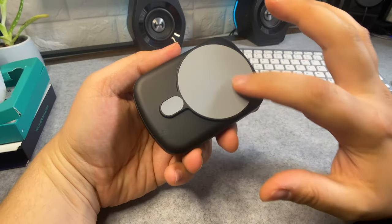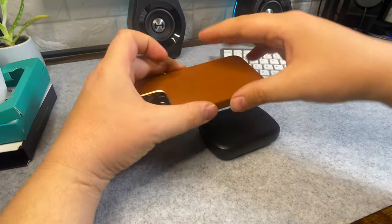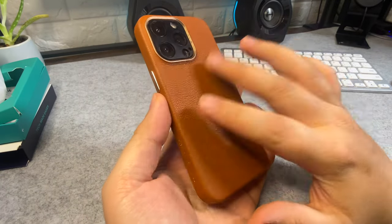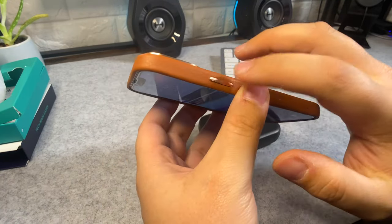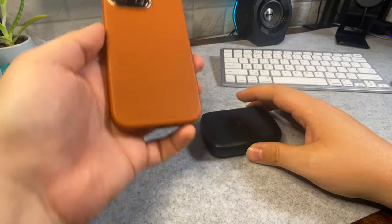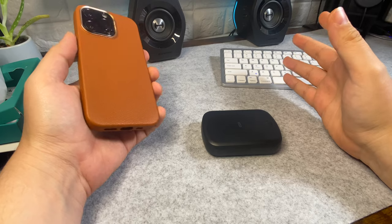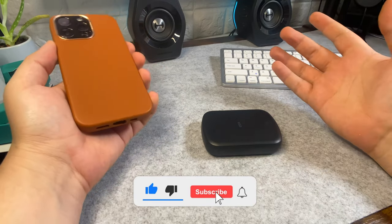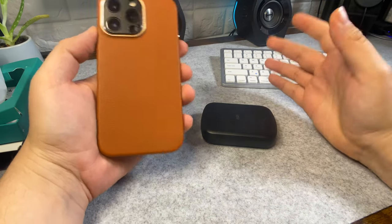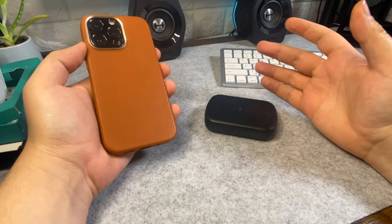The part that comes in contact with your case is covered in silicone, so it won't damage your case. Speaking of cases, this is the ESR Metro leather case in brown — a super premium feeling case with metal-feeling buttons, and it has MagSafe inside. If you like these videos and want to see more content like this, hit that subscribe button, and if you like the video give it a like — it goes a long way in helping the channel.